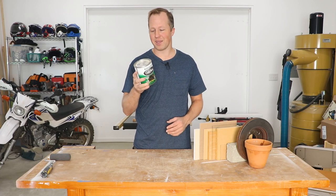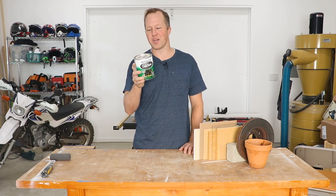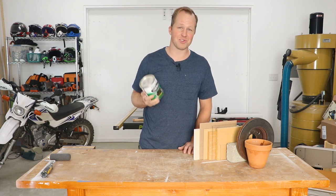In this video, I'm going to be testing Rust-Oleum's chalkboard paint on 10 different surfaces. Rust-Oleum claims this chalkboard paint is an ultra-hard, scratch-resistant finish that allows you to create a unique, washable, erasable surface.